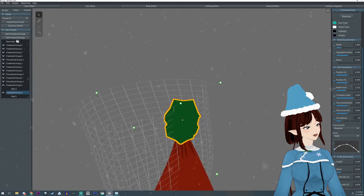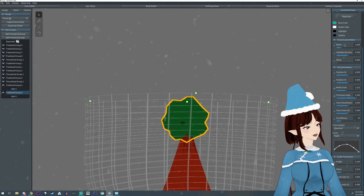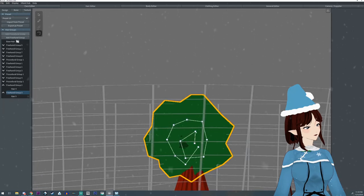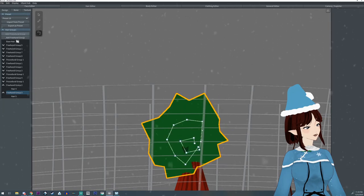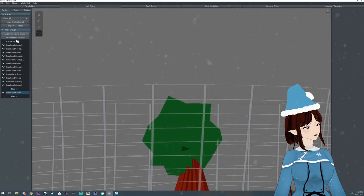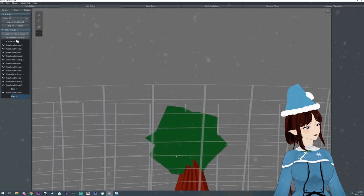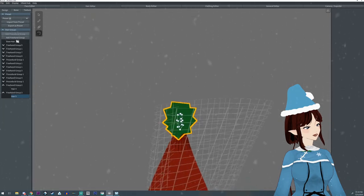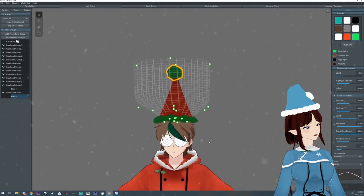Adjust the width right about there — look at that big poof! If you want it smaller you can make it smaller, you can also pull in the point so it's not as big. You can lower the width or expand it — it's completely up to you how you want to do it.